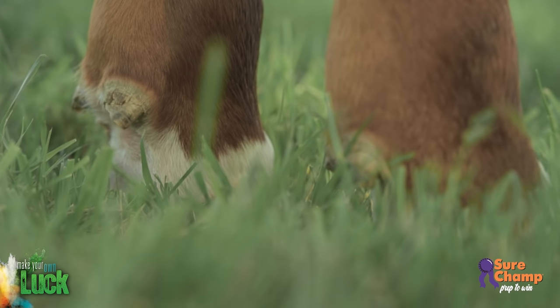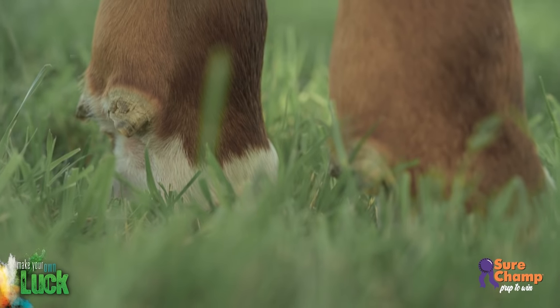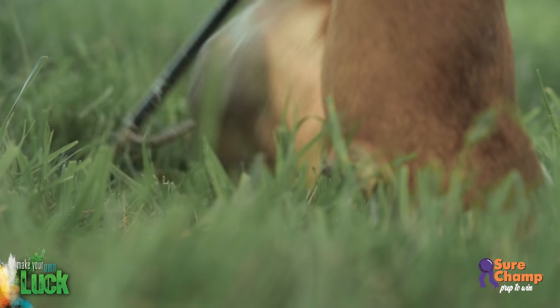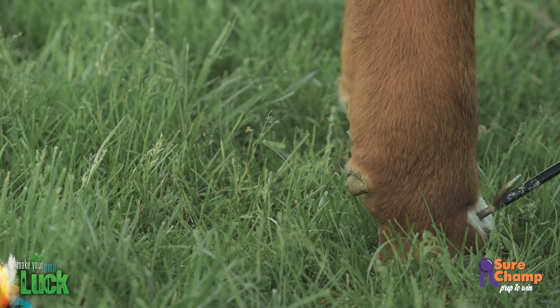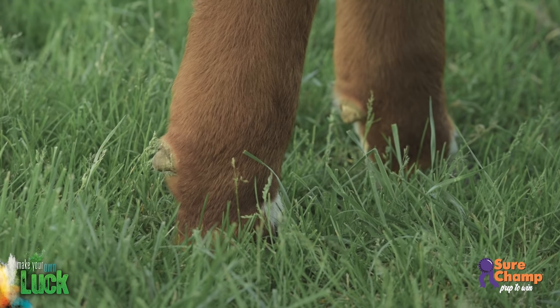You must be able to direct your calf to move their feet in different directions to give them the best visual appearance possible. When you're ready, use the hook of the stick just below the dewclaw to pull feet forward. Use the point of the stick about an inch above where the hoof splits to push feet backward.